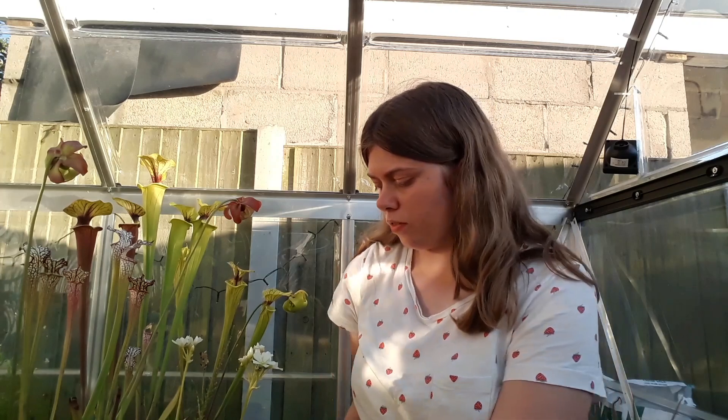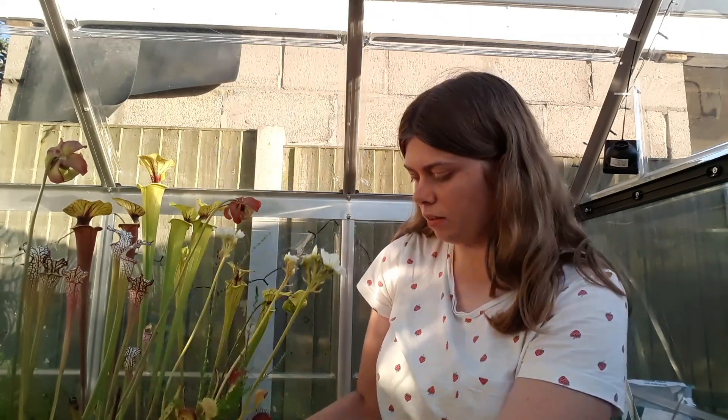Hello everyone and welcome back to another video. Today I am going to be showing you how to successfully pollinate Venus flytrap flowers. I've got three beside me that are already open, which are in my bunny book planter here, and these are the ones I'll be doing a demonstration on today.